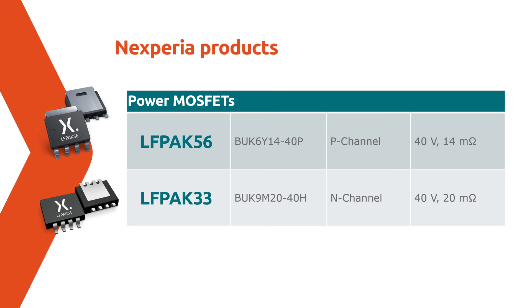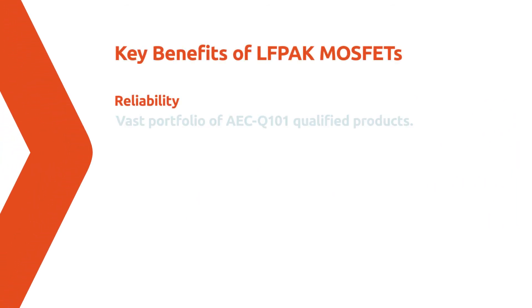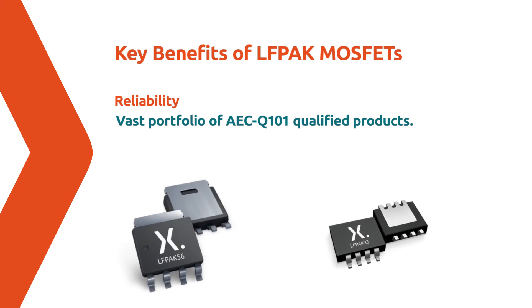These offer excellent electrical and thermal performance in various compact packages. The devices used in this demo are selected from our vast portfolio of AECQ101 qualified products. The automotive-grade Elfpak 56 exceeds AECQ101 qualification by more than two times on key tests.